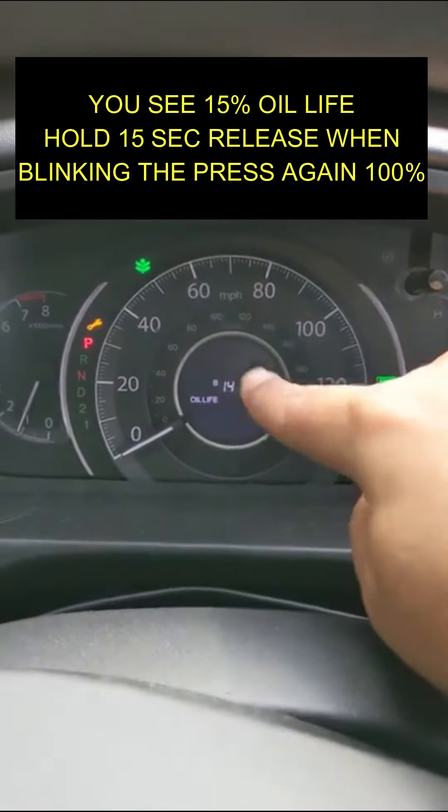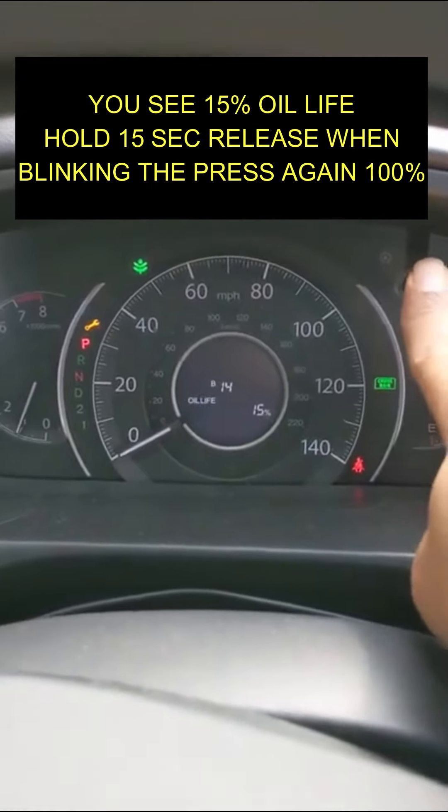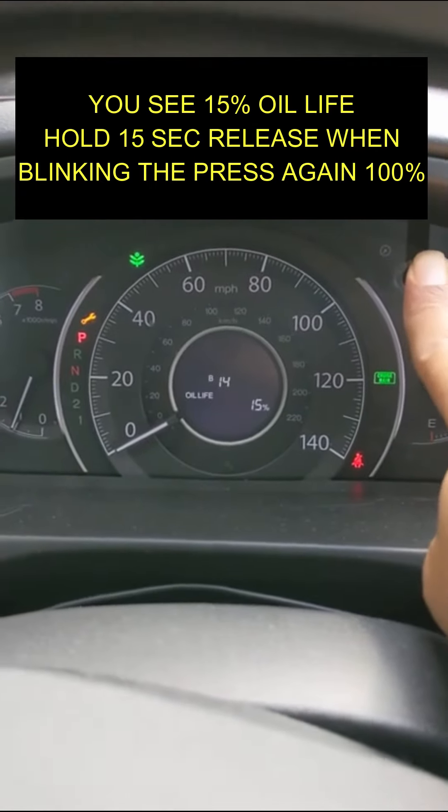I'm gonna show you how to reset the oil change light. If we look now, we only have 15% oil life remaining.